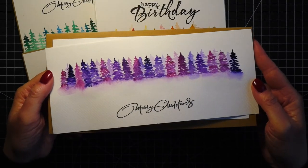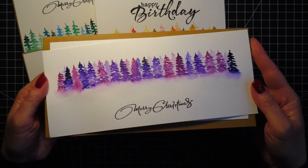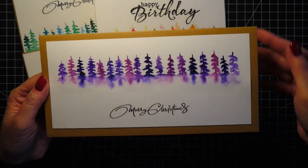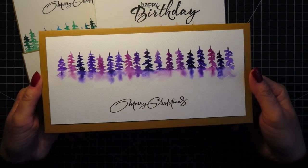I also tried these long cards — these ones are quite a trend in the card making world right now, so I wanted to give it a try. It's a little bit more work as you will need to paint quite a lot of trees, but I think it's a good option especially for this type of painting.